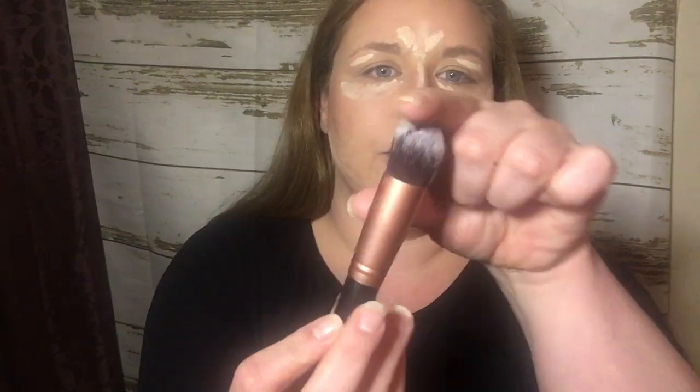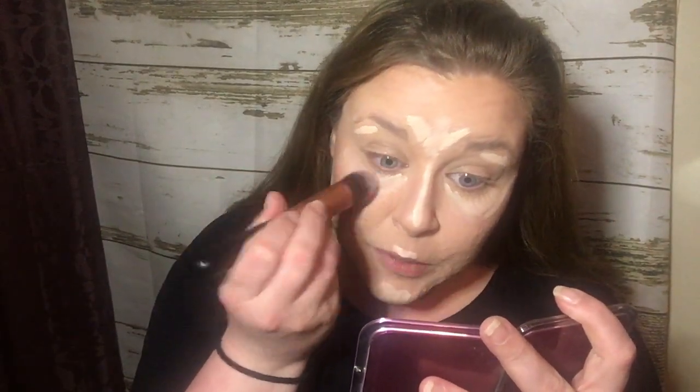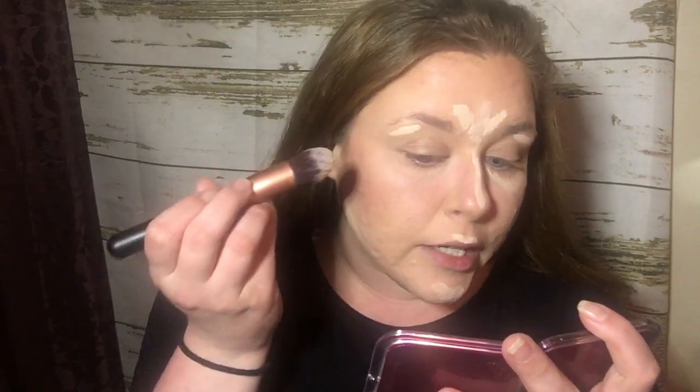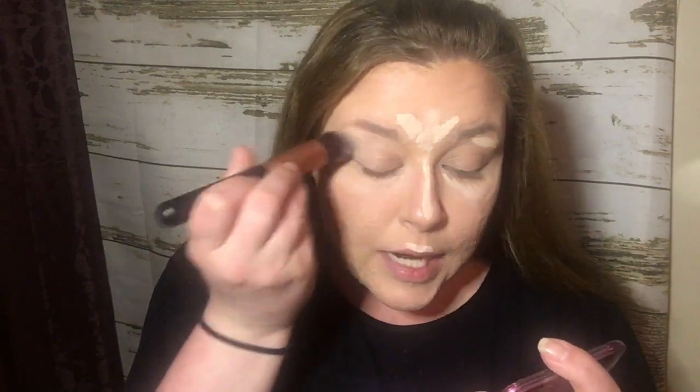And then I just take this brush — it's very dense. I like blending with this brush because it doesn't take much. I just kind of dab with it. You can use your finger, you can use a sponge — it's your preference. There's no right or wrong to makeup; we're just playing with it. It's personal preference, and your face might be different than the way I would do it if I was doing your makeup.